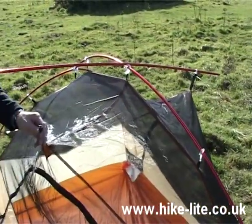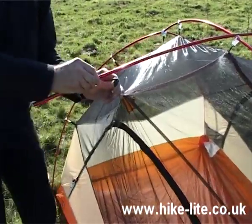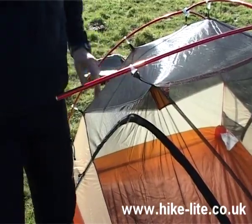Now in order to support the bigger vestibule on the Copper Spur, there's this additional tent pole that goes across the top, that fits in on either side like that.